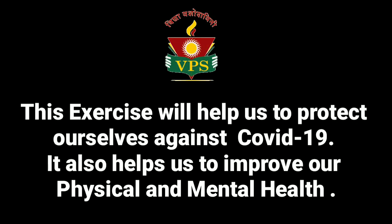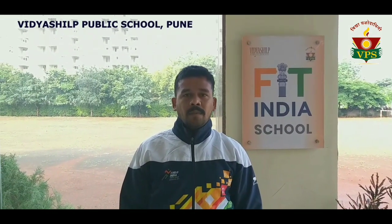This exercise will help us to protect ourselves against COVID-19. It also helps us to improve our physical and mental health. Hello students, I am Vijay Bhanggade, your health and physical education teacher at Vibdashil Public School, Pune.